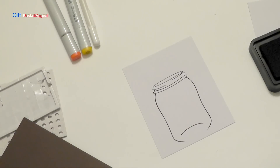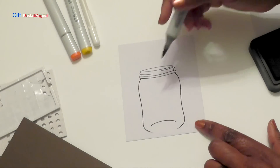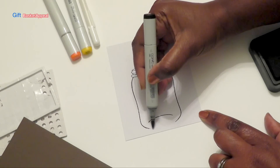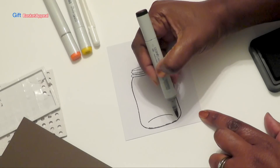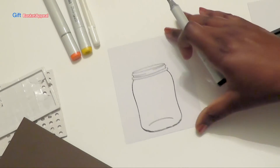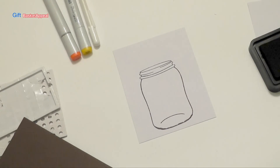All I'm going to do is take my black Copic marker, and if this ever happens to you and you feel comfortable coloring it in, it's okay. I'm just going to make a really light line going across here. And it's not perfect, but it will still work.